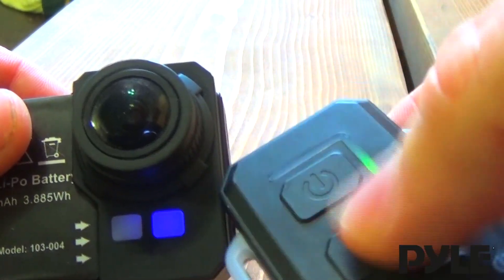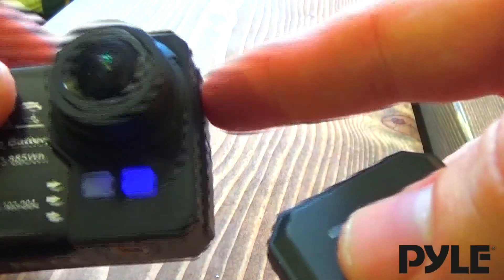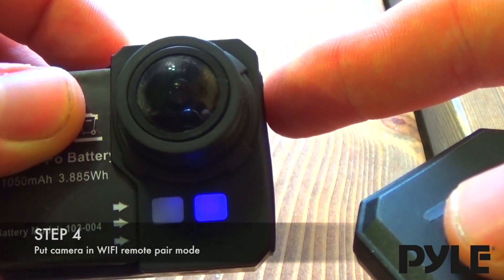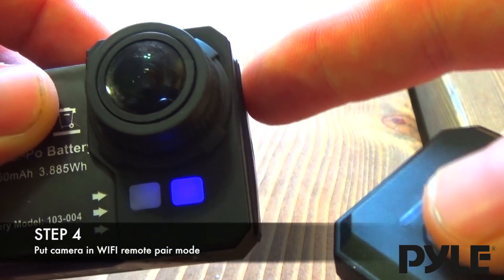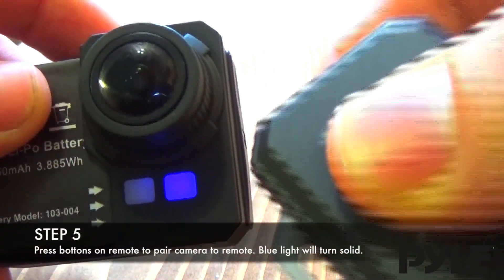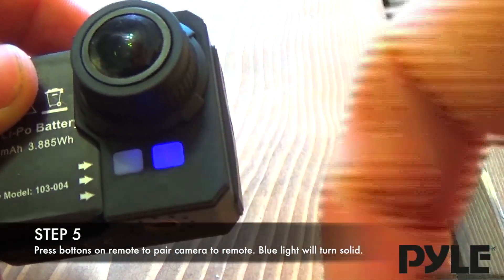Press the buttons to see if the remote is already paired. If you don't get any response, press and hold the picture button again, and the blue light on the front will start blinking. This means it's in remote pair mode. Now press the buttons on the remote.